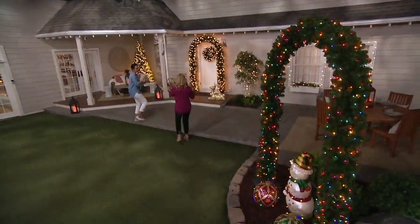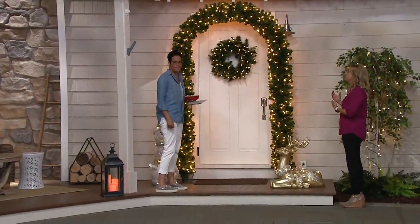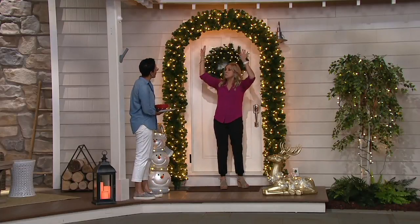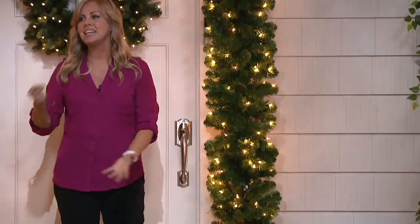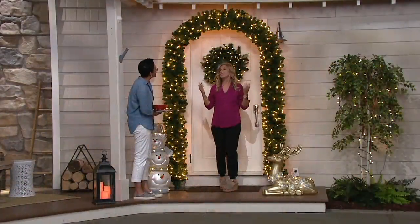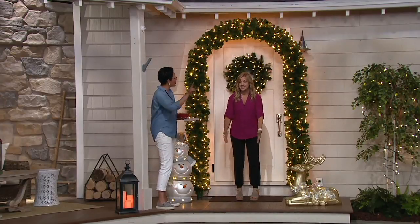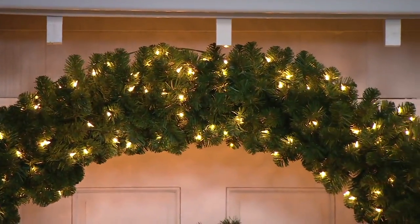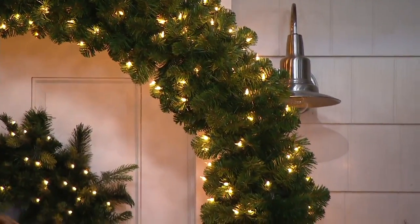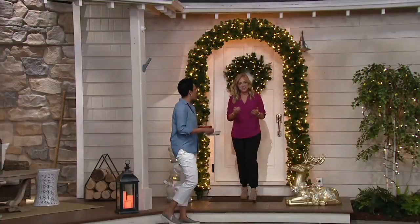It comes in a box — fairly heavy overall but each piece isn't too heavy. There are three sections on each side, so six sections of greenery total: an arch piece, two straight pieces, and two bases. Each piece just hooks together, you plug a few things in, and you're done — the lights are already on there. It looks gorgeous at the edge of a sidewalk too, or for a winter event like a wedding; you could actually get married under this, it's that beautiful.